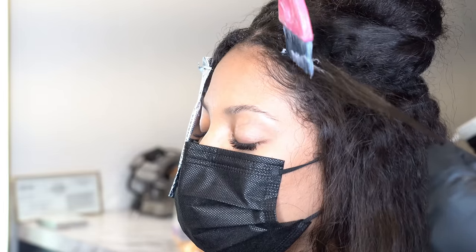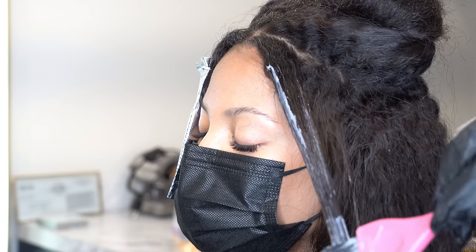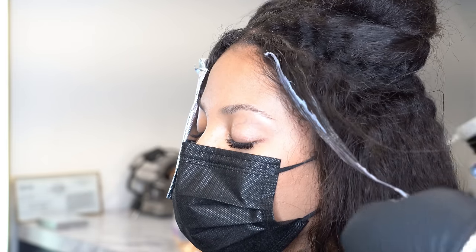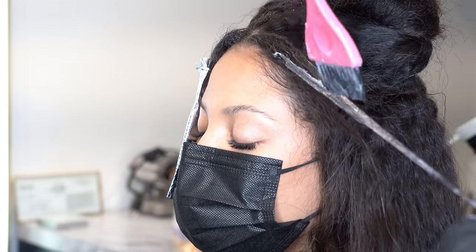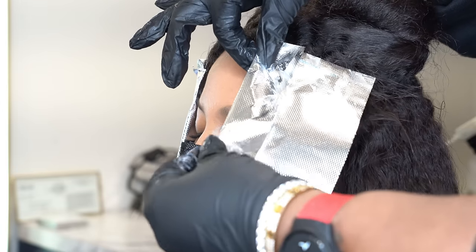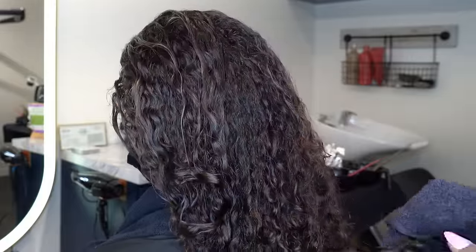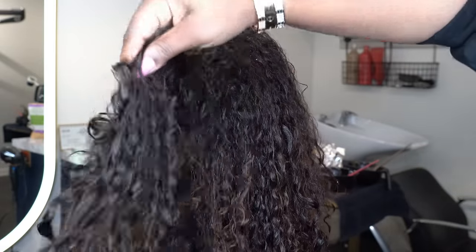Around the face frame I'm bringing the color up a little higher to create a money piece. I'm taking that lighter blonde and going along the part — I've parted it diagonally so when she pushes her hair back you can see the color laying over the darker hair. I use my own discretion for color placement. I also love putting blondes underneath so you can see the color when you pull your hair up or bring your curls forward.